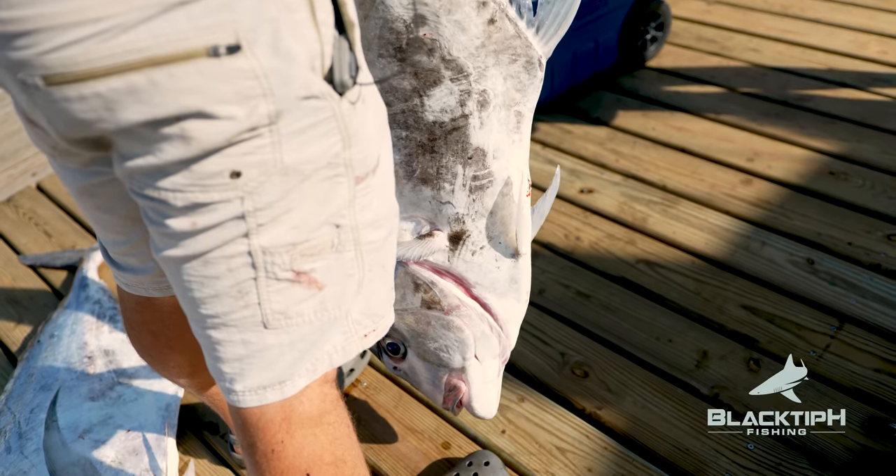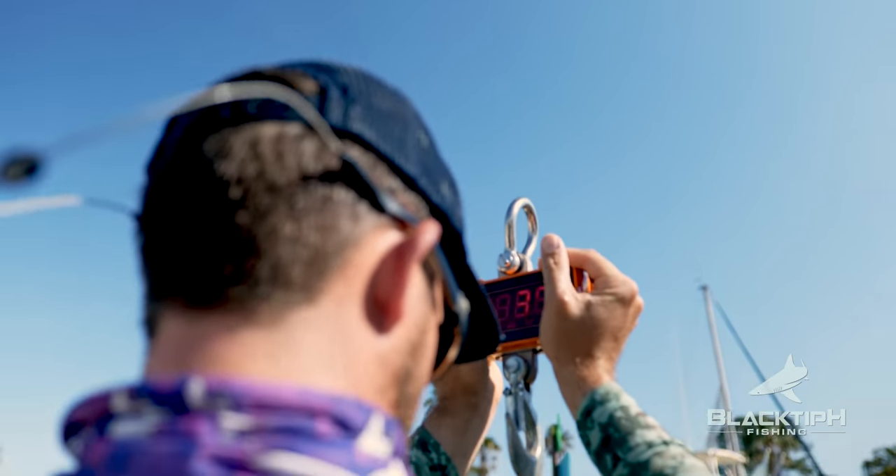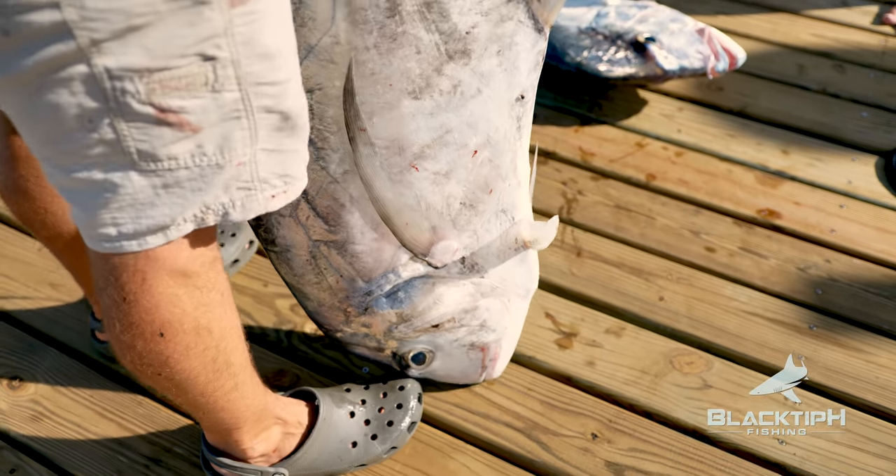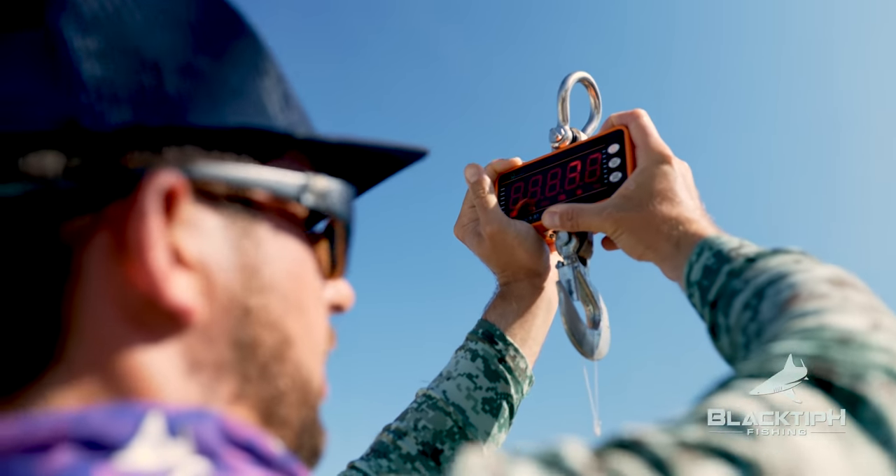Let's weigh these guys. Here's the bigger one. 35 pounds. That's a big fish. All right, let's see how much this one weighs. 30 pounds. Yep.